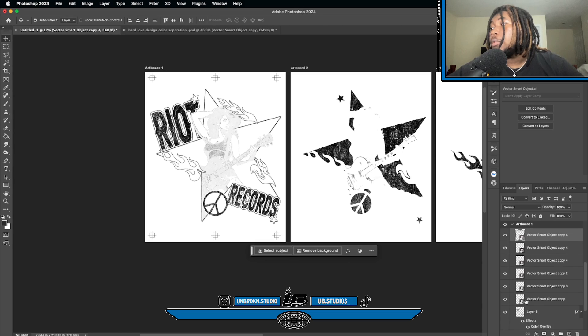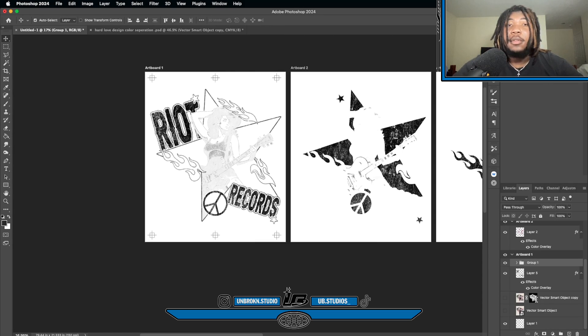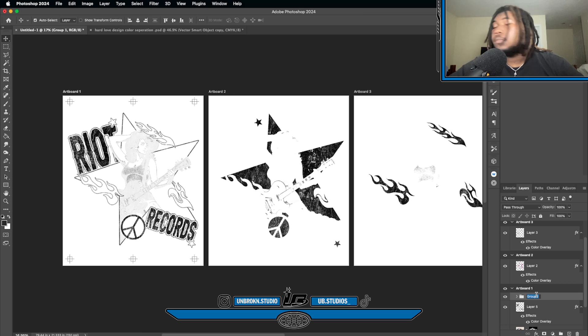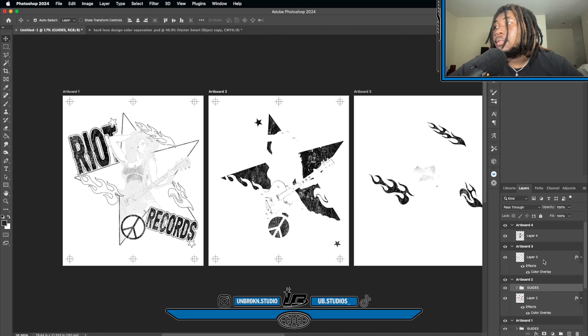I'd recommend grouping all the registration marks together, then just duplicating that group onto every artboard. Let's name this group 'guides.' Then hold Option again and duplicate to every artboard so they're all in the same place — you don't have to redo the same thing over and over.